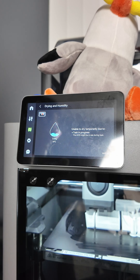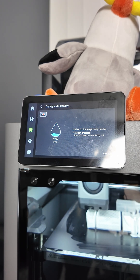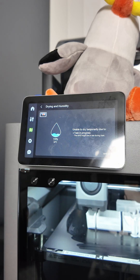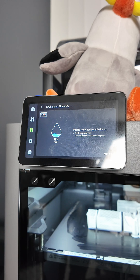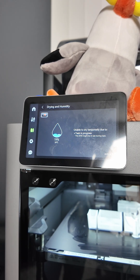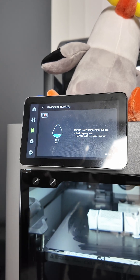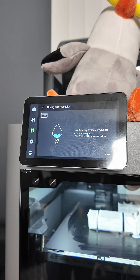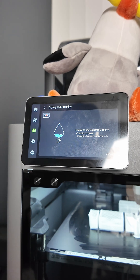I have a theory — some folks that said it can, they are probably from Europe, where some of the countries use 220 volts and it provides more power, more amperage to all the electric devices. Maybe in those regions you can print and dry at the same time if you hook your AMS onto a power outlet with an external adapter. But here in the United States, no, you cannot do that.